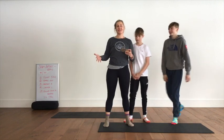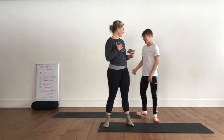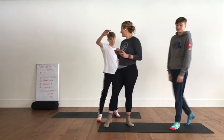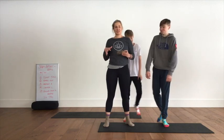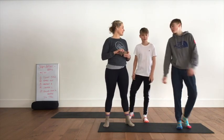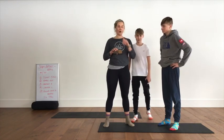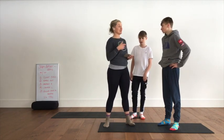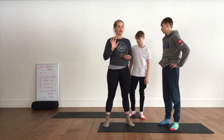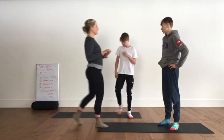Alright, we are here today with the first of a few study break sessions with my very willing children, Gavin, say hi, and Ian. These are 10-minute sessions, super easy, you guys can follow along. We're not going to play music — play music of your choice at home. Today it's going to be 45 seconds on and 15 seconds of break, five exercises, two times through.